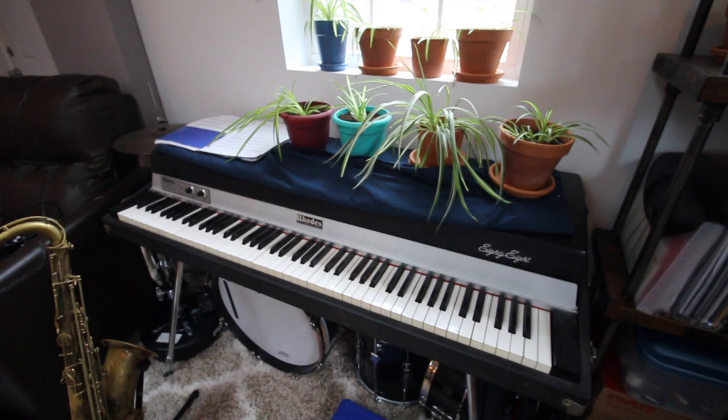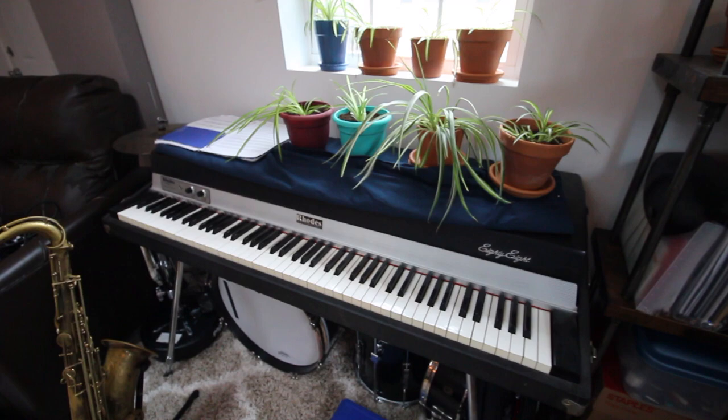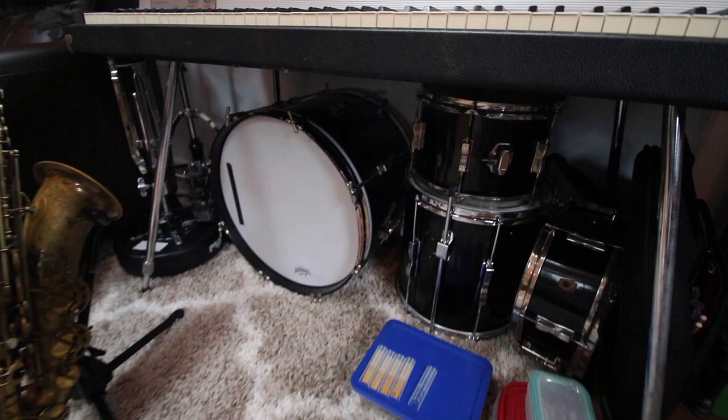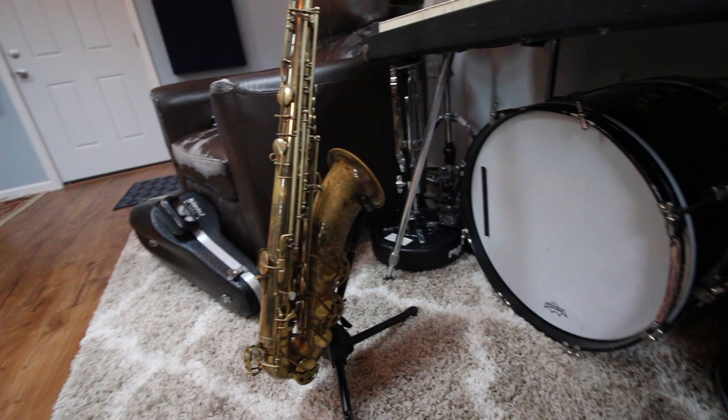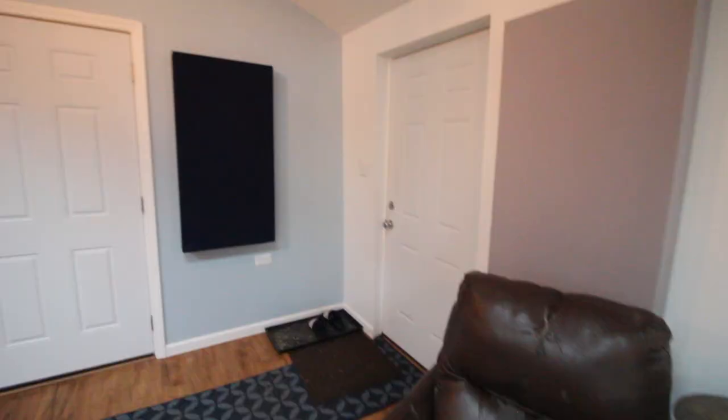Moving along to the east wall - this is an old Rhodes keyboard from the 50s that I found on Craigslist. This is a Gretsch drum kit that I got from a friend of mine. And at the moment I have my tenor set up here - this is just a Selmer balanced action from the 30s. So yeah, that is pretty much it.